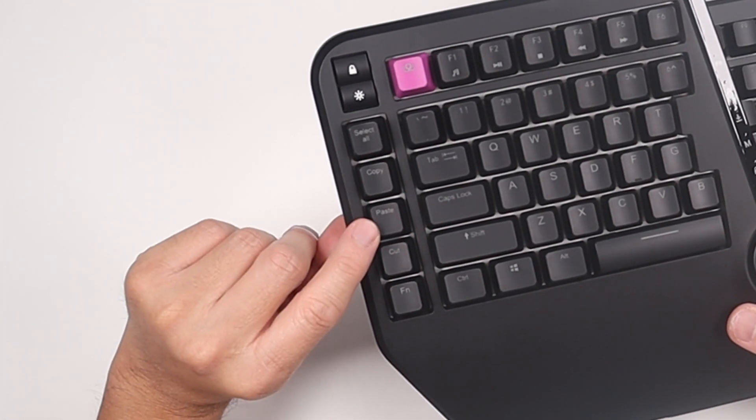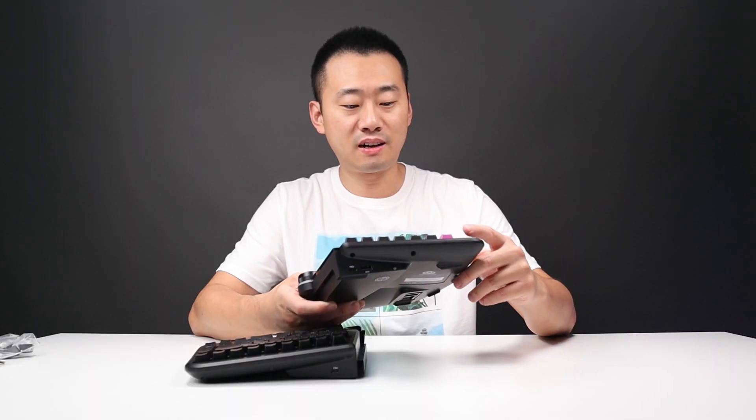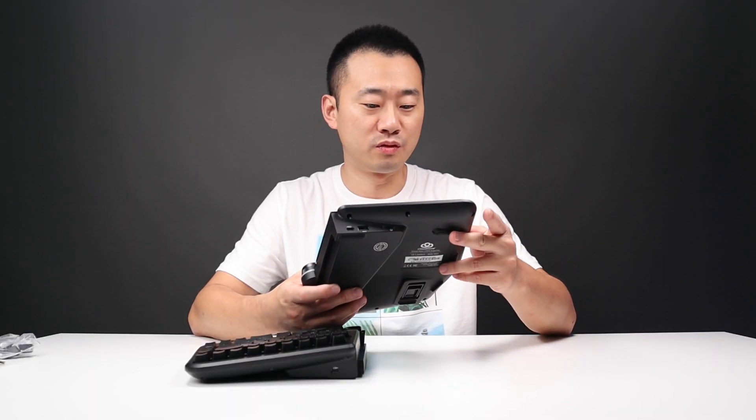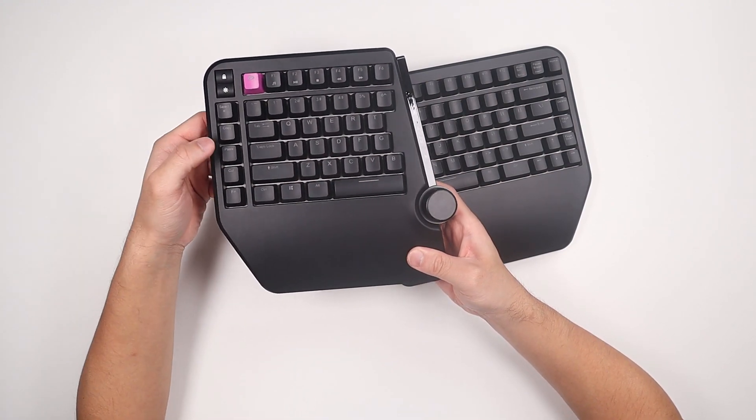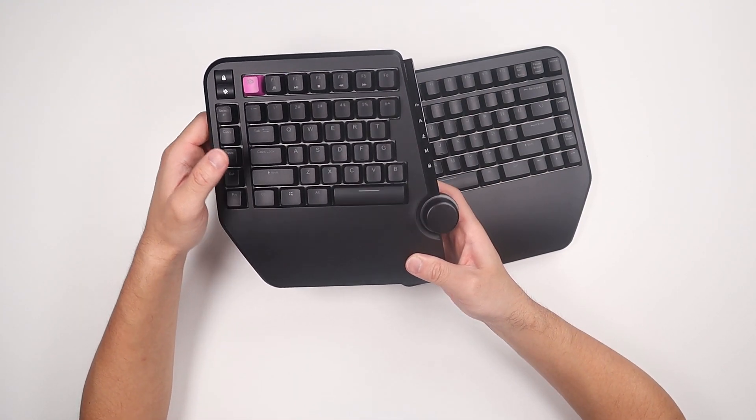Select all, copy, paste, cut. These keys are gonna be super convenient when you're doing work. So you don't have to type Ctrl-C, Ctrl-V — you can just hit copy, paste, copy, paste.